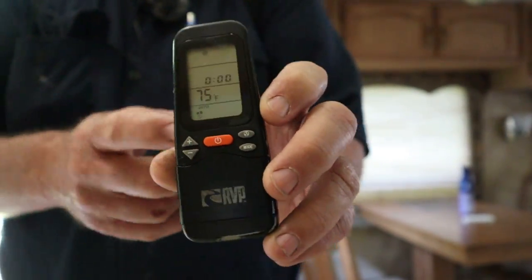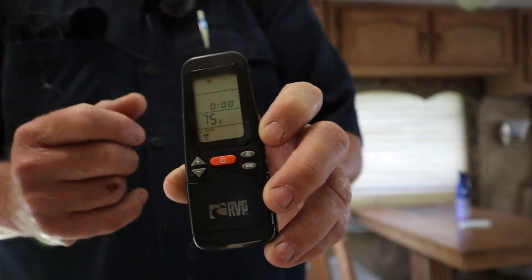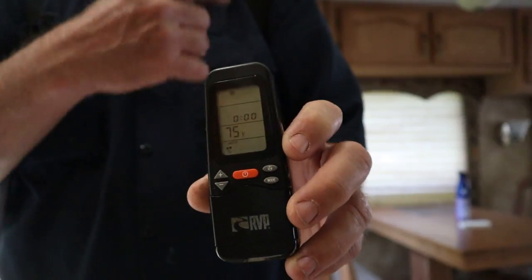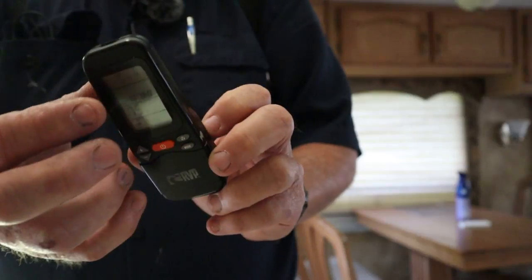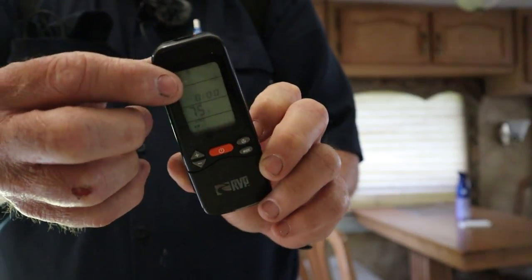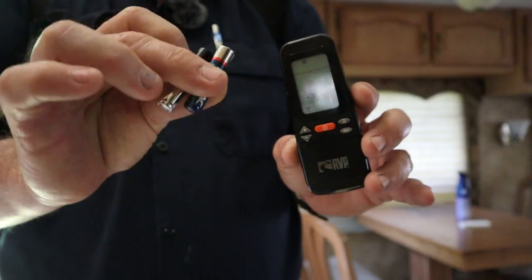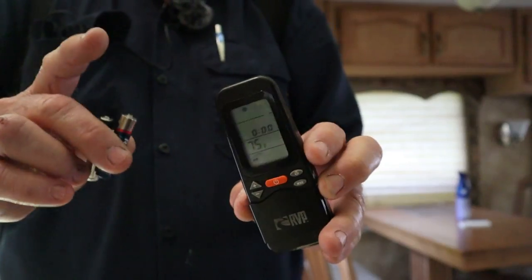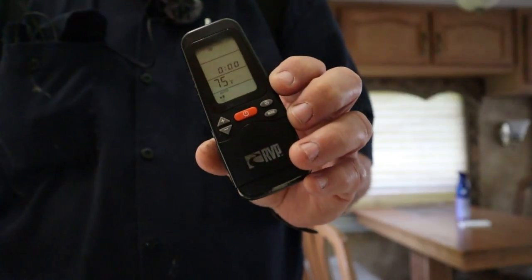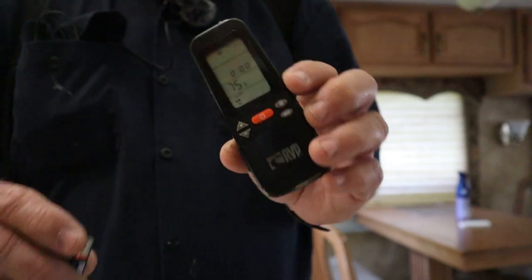The first thing I noticed was this is an old Coleman wireless remote system. That's your thermostat, and whenever I push a button I get a little triangle symbol up there in the corner. So the first thing I want to do is put a couple of fresh batteries in this remote, and then I also found something else on my preliminary investigation. We'll try this first.